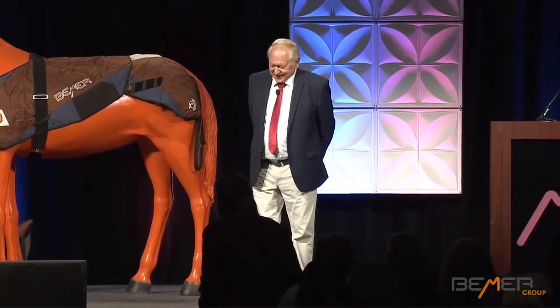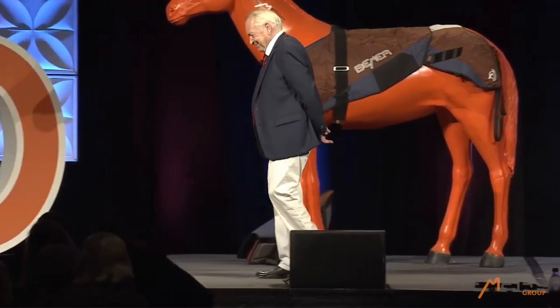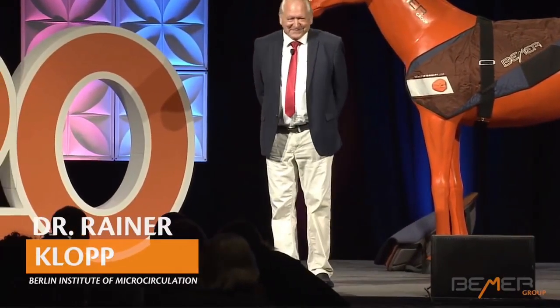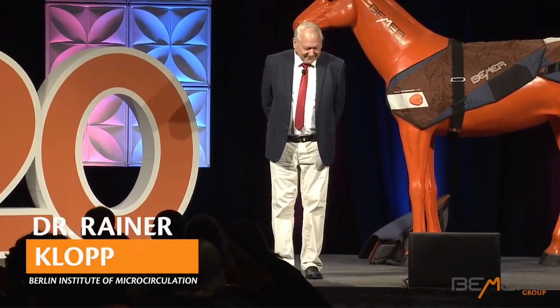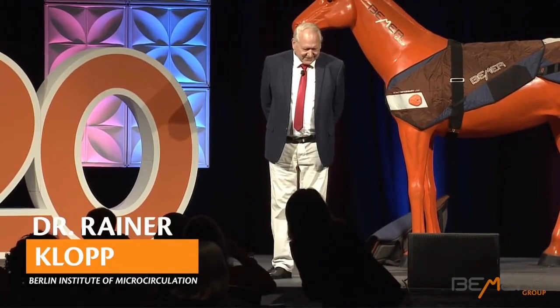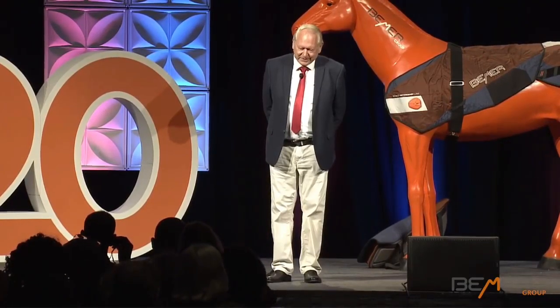Hello, Americans. Here I am again. We make a translation, you know, German to English.